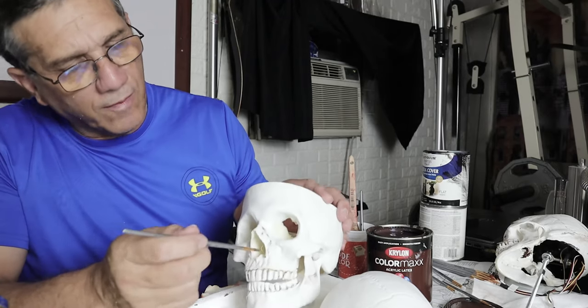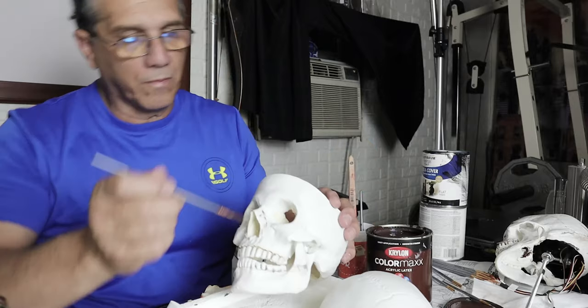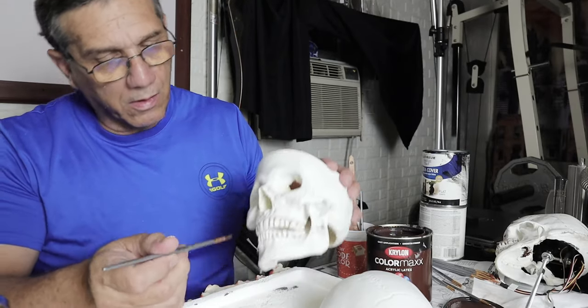Continue this process over the entire surface of the skull, front and back, top and bottom, remembering to feather as you go along.